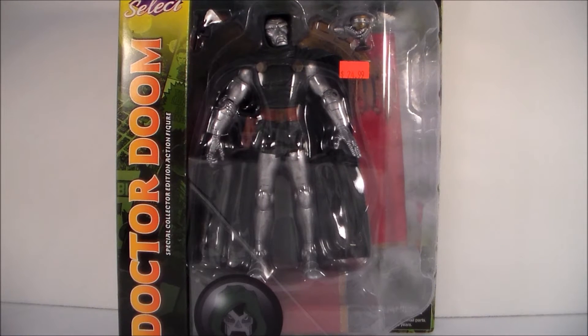Guys, this is GearWrap109, and we're back again with another figure review. This time it's a Marvel Select, and we're doing Dr. Doom. I picked it up at my local comic book shop, Flashback Comics.